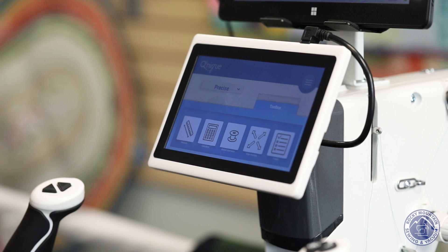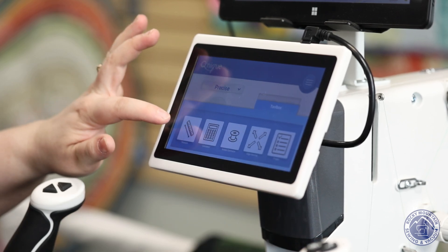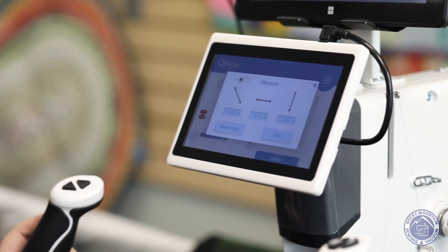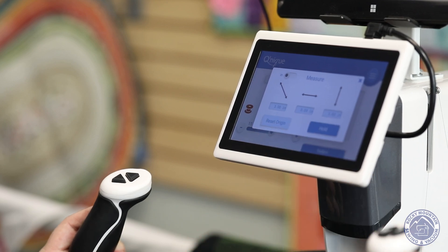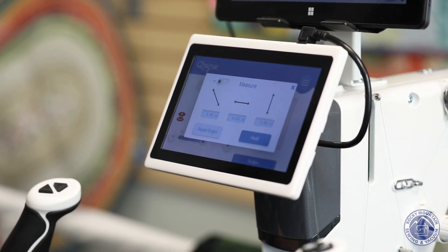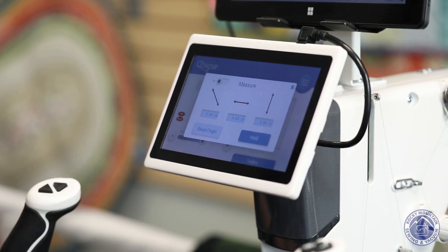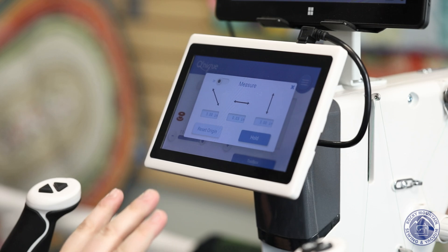Grace also has a toolbox built into the screen. There's a measuring function — I can measure how big things are going to be. If I'm doing sashing, I can measure how wide a pantograph I want to use to make sure it goes all the way across. It's also useful for corners, sides, and how big your block is. This measure function is really nice if you don't want to pull out a quilting ruler; the machine does the work for you.